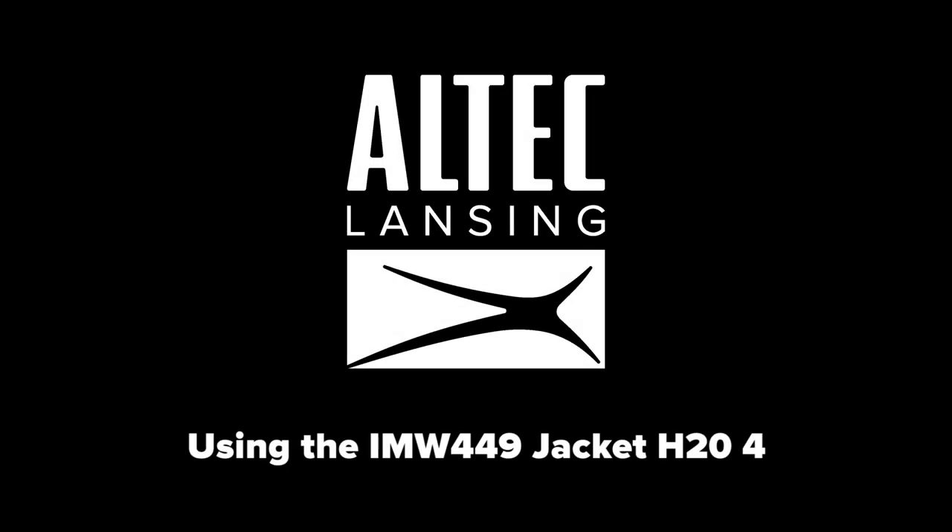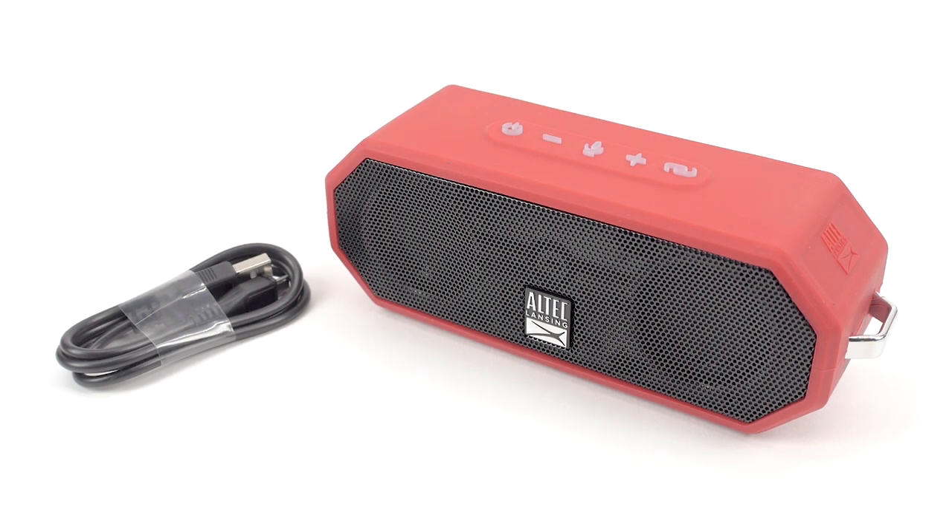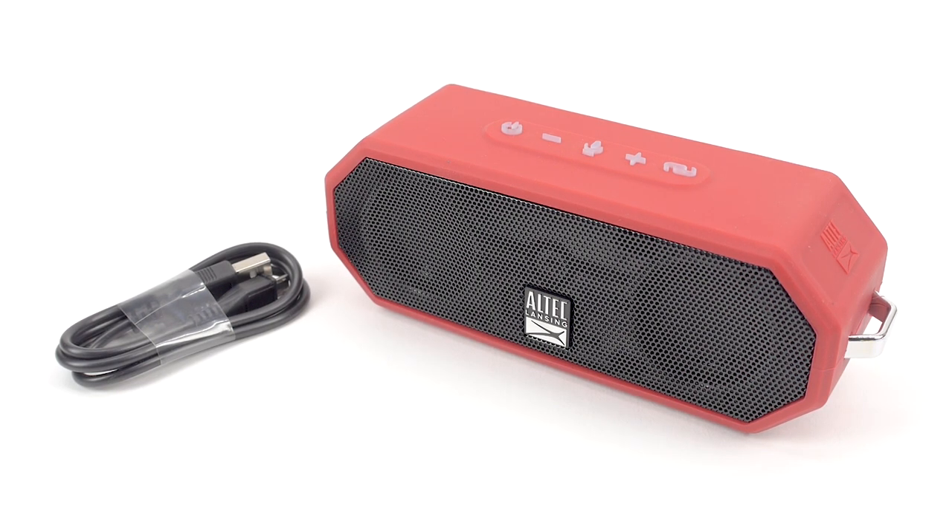Using the IMW449 Jacket H204 Speaker. Thank you for purchasing the Altec Lansing IMW449 Jacket H204 Speaker. In the box, you will have a Jacket H204 speaker and a micro-USB cable for charging.